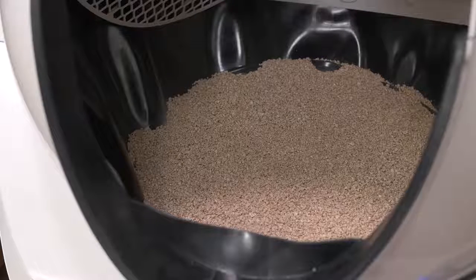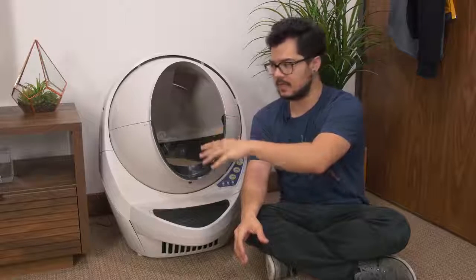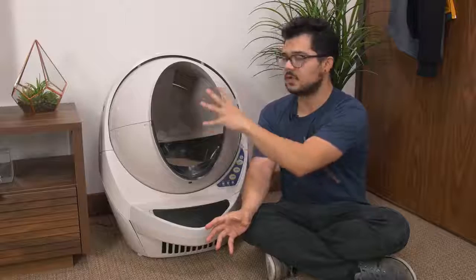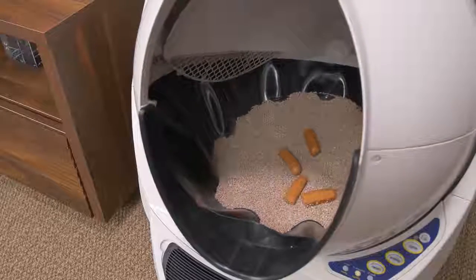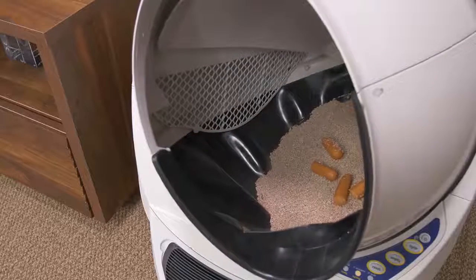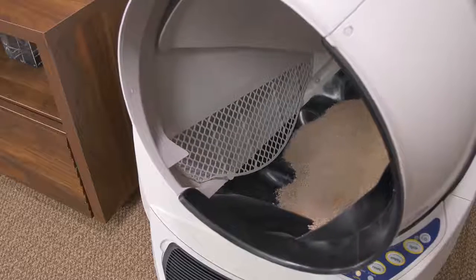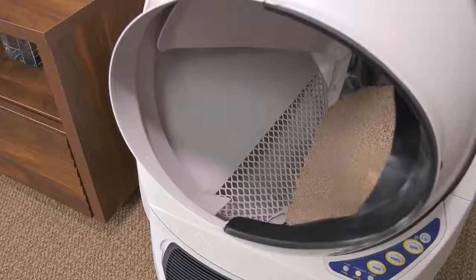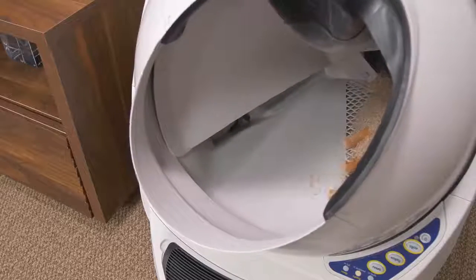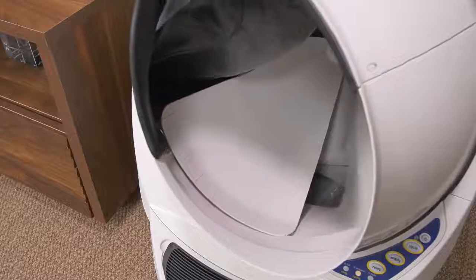After you pour the litter up to the fill line and turn the unit on, you're pretty much ready to go. There's a cat sensor that detects when a cat is inside the globe, and as soon as your cat leaves after doing his business, there's a short wait period before the unit starts its self-cleaning cycle. The entire globe starts to rotate slowly, emitting a low humming noise — it's very quiet. As it spins, it sifts out all the clumps through an internal mesh screen, then dumps them through the poop chute into the bottom tray.